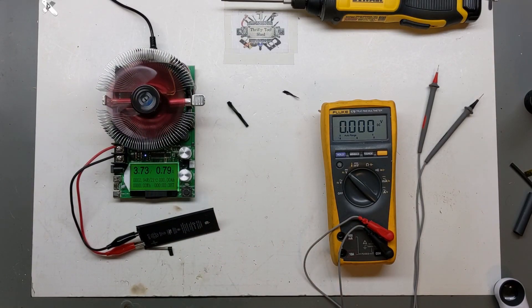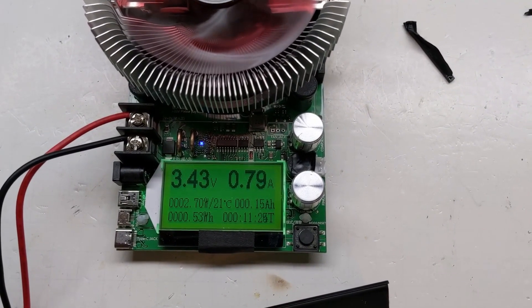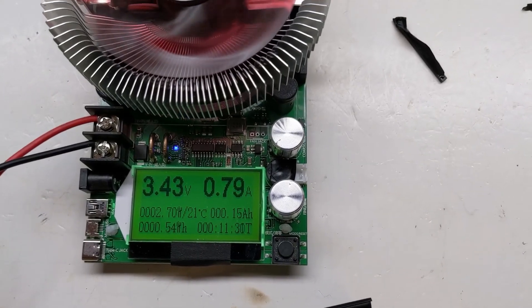We'll skip ahead. About 11 minutes in, it's dropping pretty good. I'd be surprised if it makes it to half capacity — much over 3 watt hours the way it's looking. We'll be back to check on it in a few minutes.